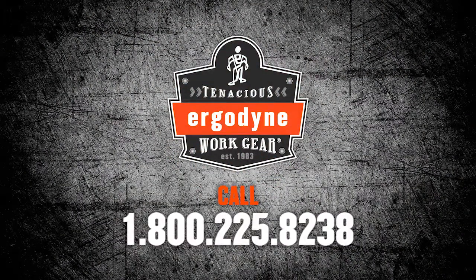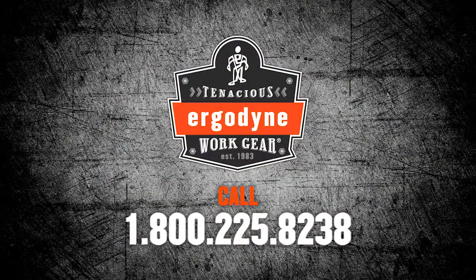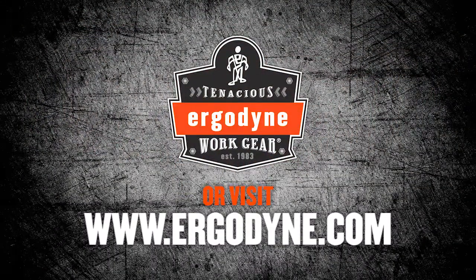For more information on the entire line of ProFlex supports, please visit www.ergodyne.com.